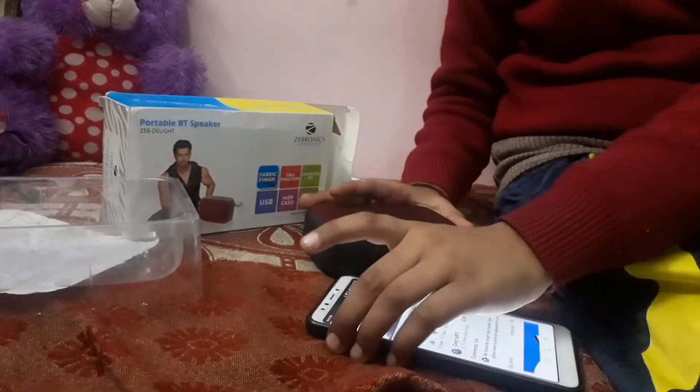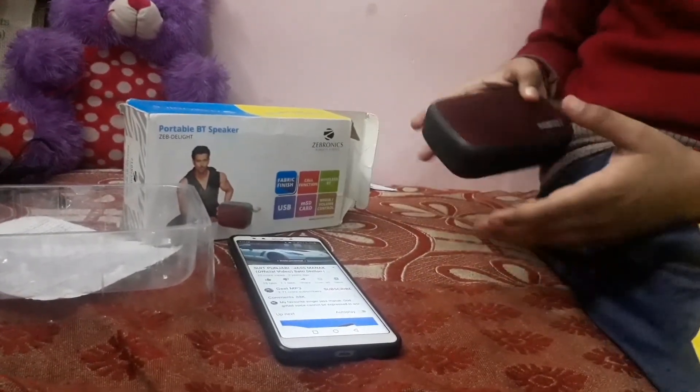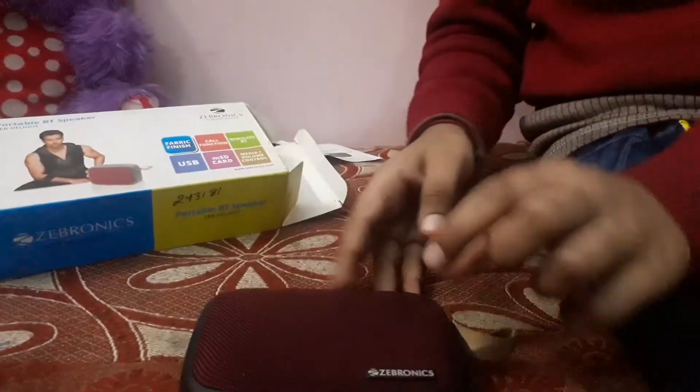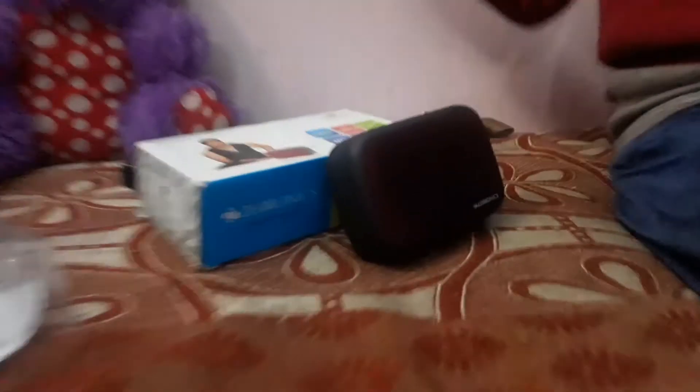Now it's started with the sound. You can see the test of the volume — it's very fast. I'm going to use the button. It has a different song. The sound quality is very loud. You can see the sound quality — now it's a very loud sound.